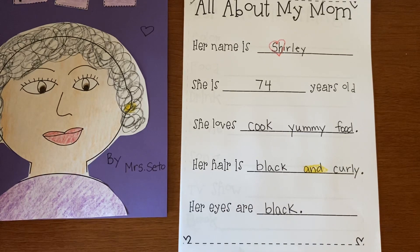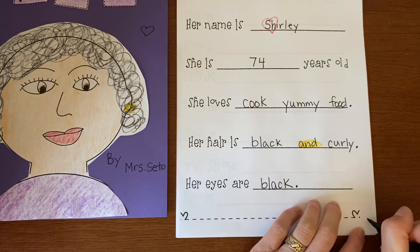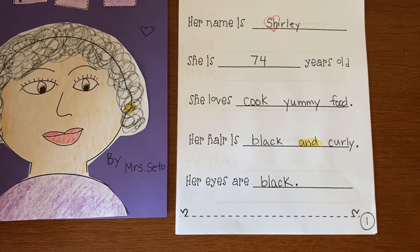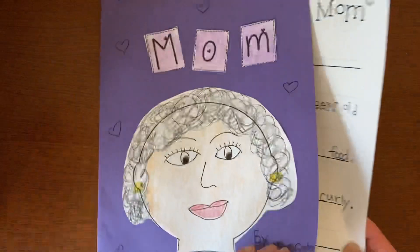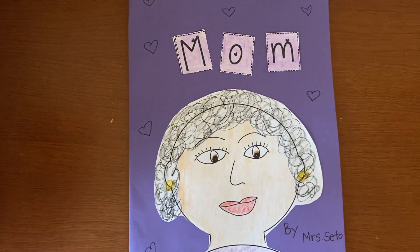So now we are done with the first page. And right here in the corner, I want you to put the number one inside a circle so we know that this is the first page. Make sure you put the cap on your marker and put the packet back in the cover so you know where it is, because we're going to work on page two tomorrow. Bye, Kinders, I'll see you next time.